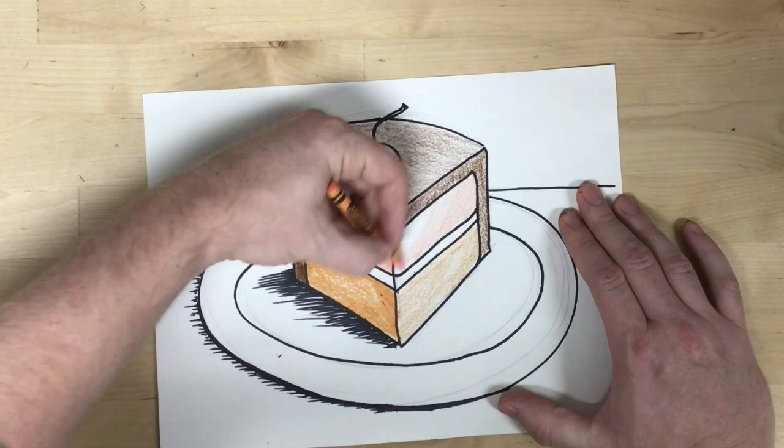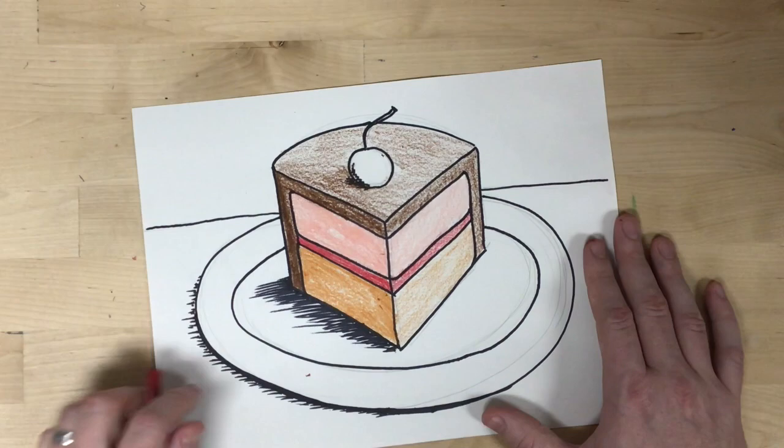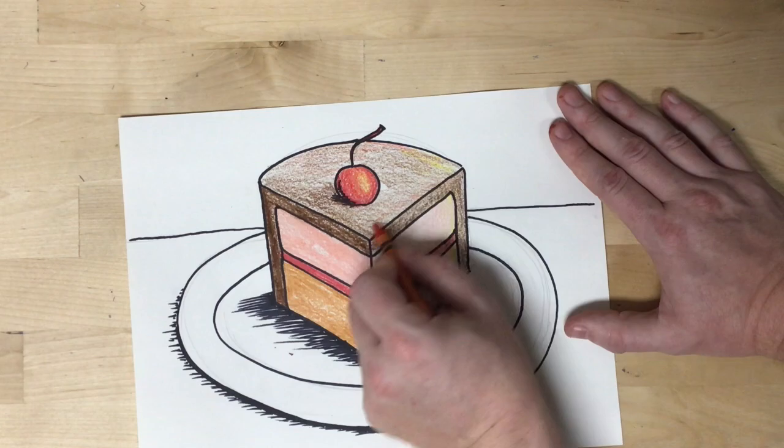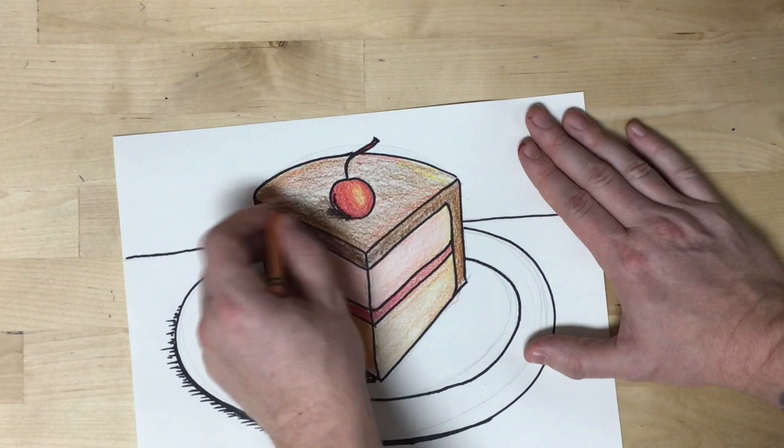Another technique I can use is blending colors. One of the things I really like about crayons is the way I can layer and blend colors to create a little bit more depth. Layering and blending also helps me to change the value — to make it lighter or darker. Mixing in a lighter color like yellow is going to lighten it. Layering in a darker color like black in some areas is going to darken it.